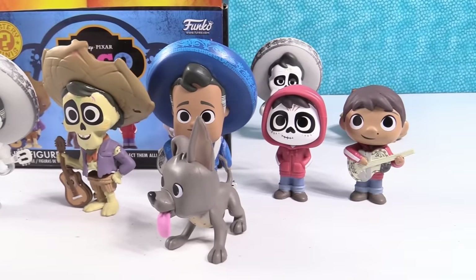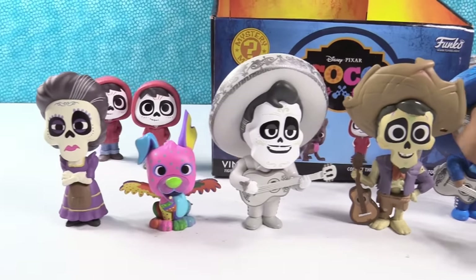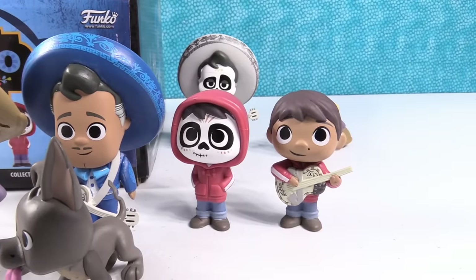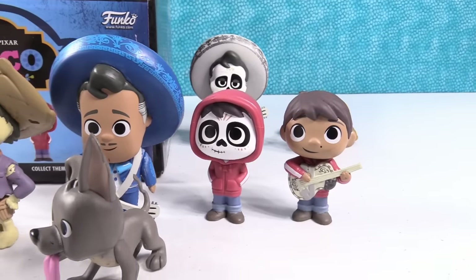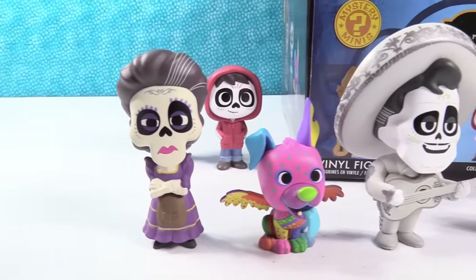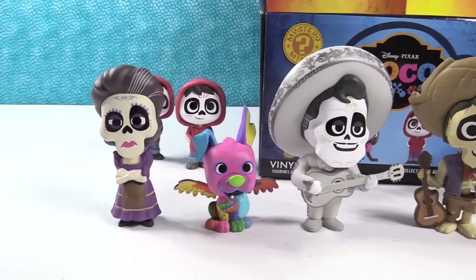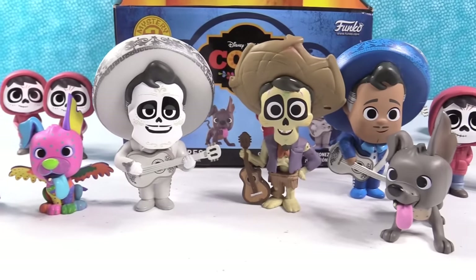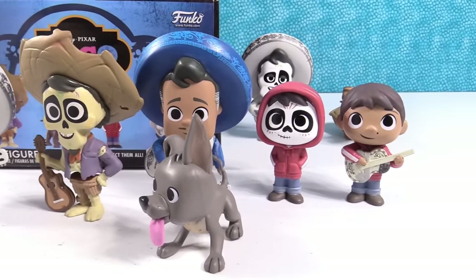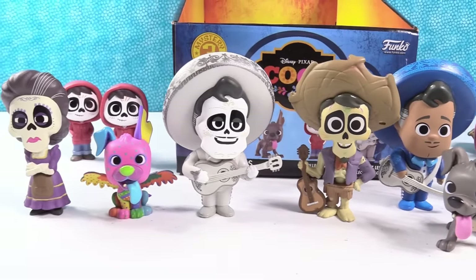There's a look at everybody one more time. It's time to pick favorites. Paul, who is your favorite? I'm going to go with Miguel with his little broken guitar — his guitar is all beat up so the broken headstock just kind of goes with it, it matches. I'm going with Mama Imelda — I really like Dog but I have to go with Mama Imelda. She's pretty cool. What about you guys — which figure did you like the best? Leave a comment down below. Make sure to subscribe to be part of the PSToy Reviews crew and don't forget to leave a thumbs up. Thanks so much for watching, we'll see you next time.